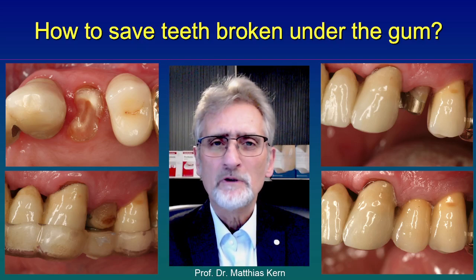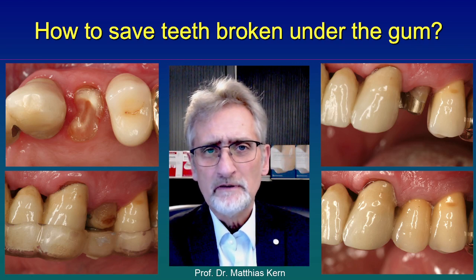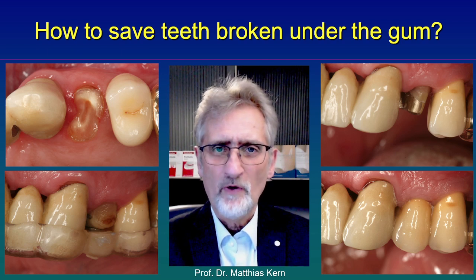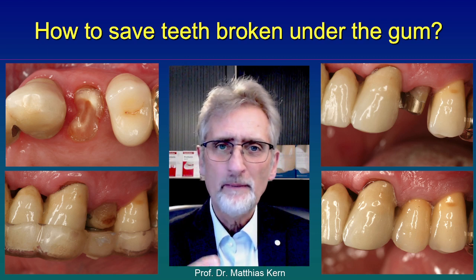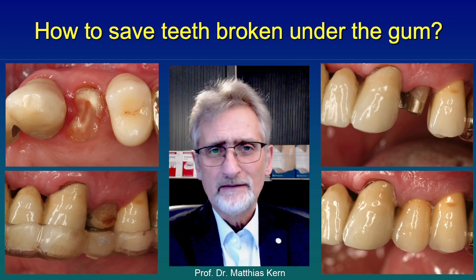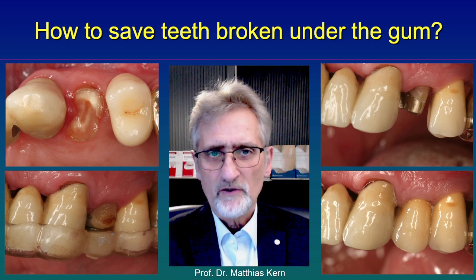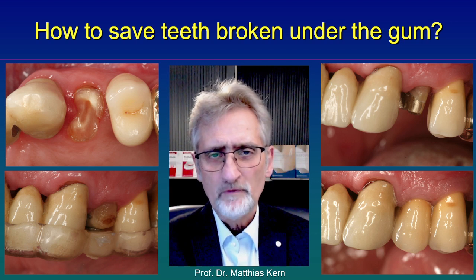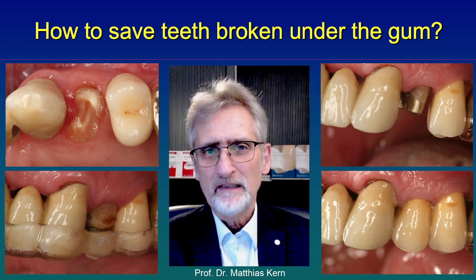Hello again. Today I would like to talk about fractured teeth. Quite often teeth fracture below the gum line, and then it's hard to restore them because we don't have anything to grip the tooth. You see such a case on the left side. The upper picture shows you such a fractured premolar. Many dentists recommend extracting that tooth and restoring the space with a dental implant and a crown.